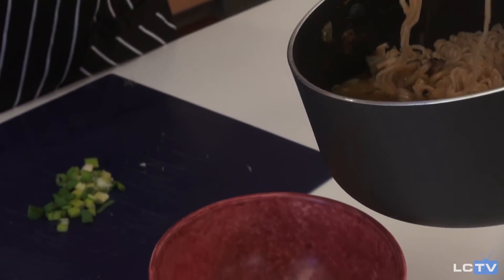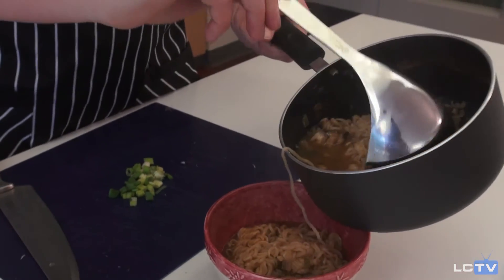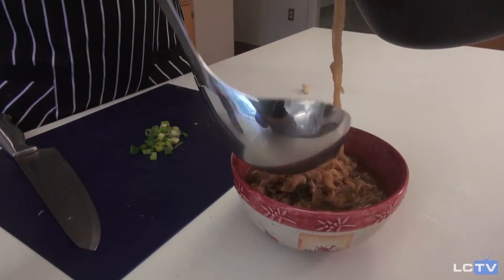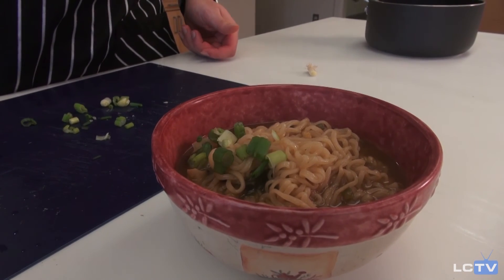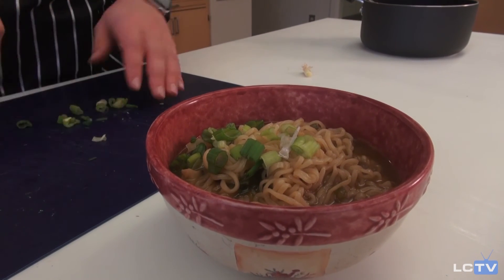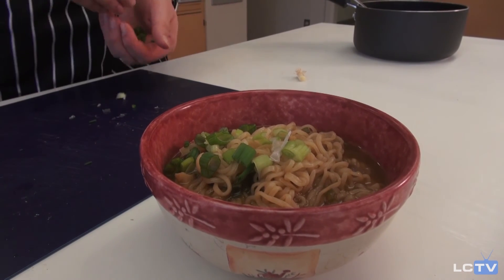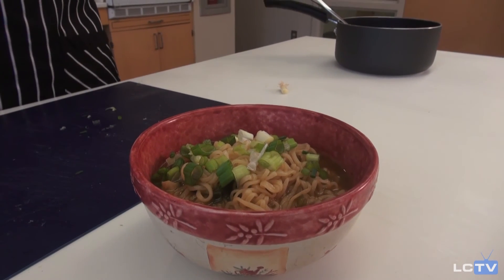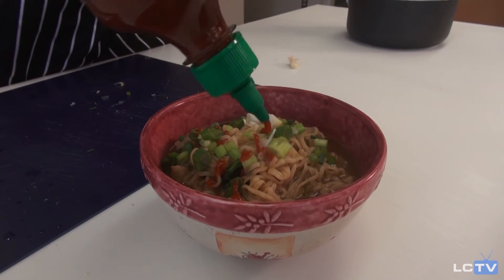Now that we've got that chopped up, it's time to plate. Add your garnish. I like to add a little sriracha on the top. And that's how you make some spiced up instant ramen.